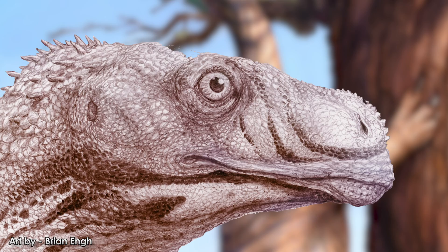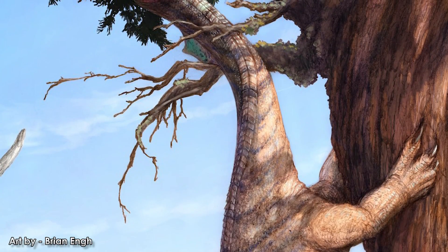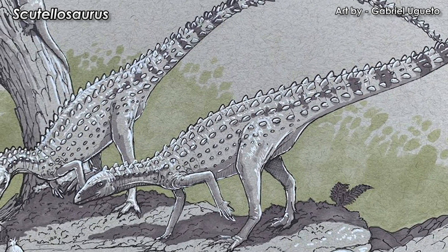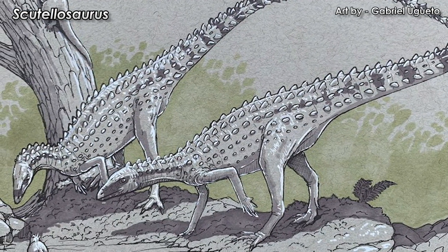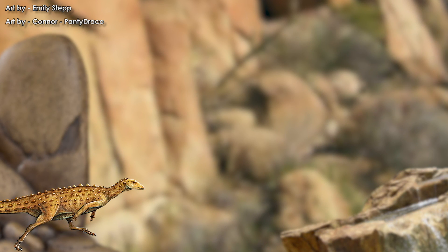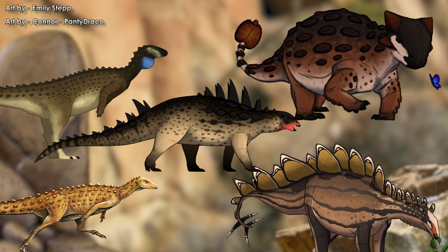Dilophosaurus shared its early Jurassic ecosystem with animals like Sarahsaurus, long-necked bipedal herbivores with forearms tipped in bulky hooked claws. The small armored ornithischian Scutellosaurus scurried beneath the feet of large predators like Dilophosaurus. Forms such as Scutellosaurus would split and diversify into the Scelidosaurs, Stegosaurs, Nodosaurs, and Ankylosaurs.